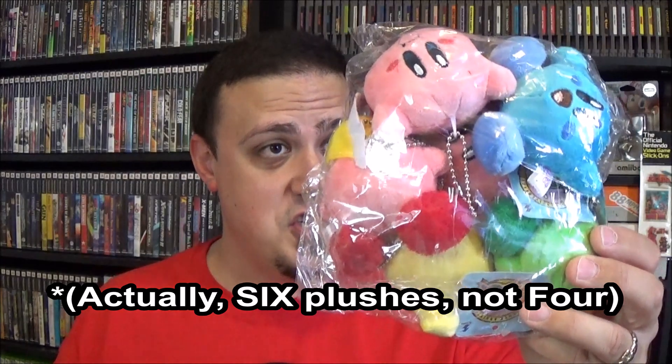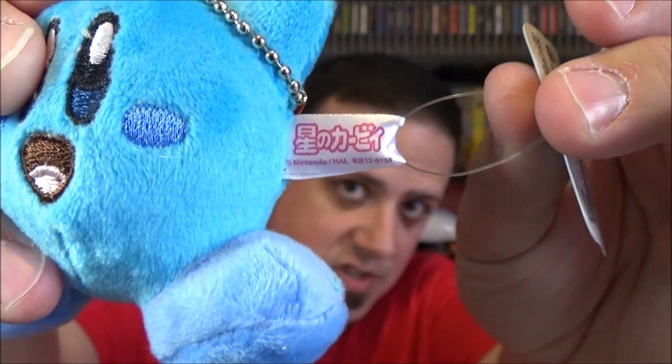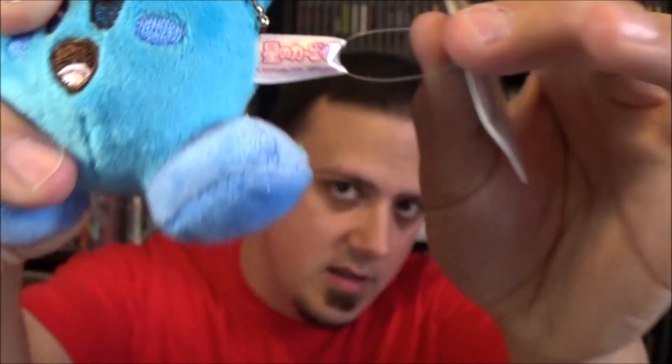This is a set of four Kirby plushes, and they actually all have the 20th anniversary tags on them. I thought these were bootleg — if they are, they're damn good ones. The tag coming out of the fabric actually says HAL Laboratory with the little Kirby logo, and it says copyright Nintendo. I paid three bucks for this entire package.